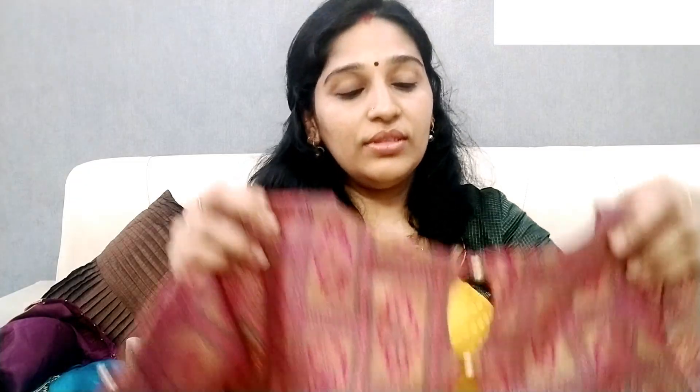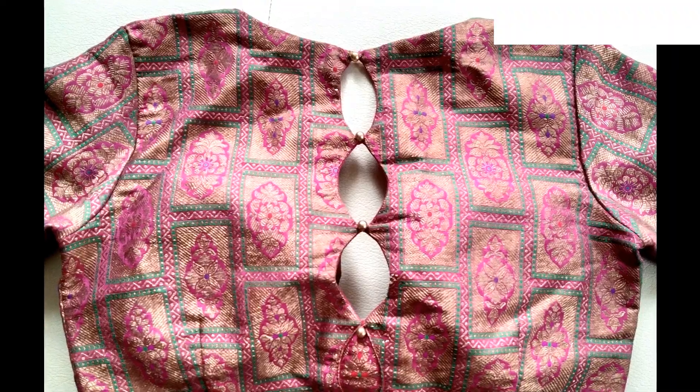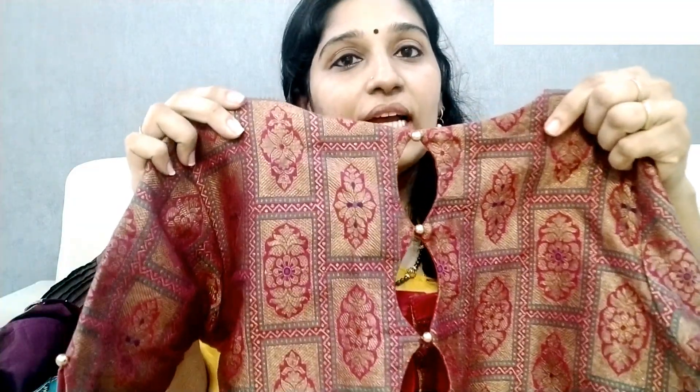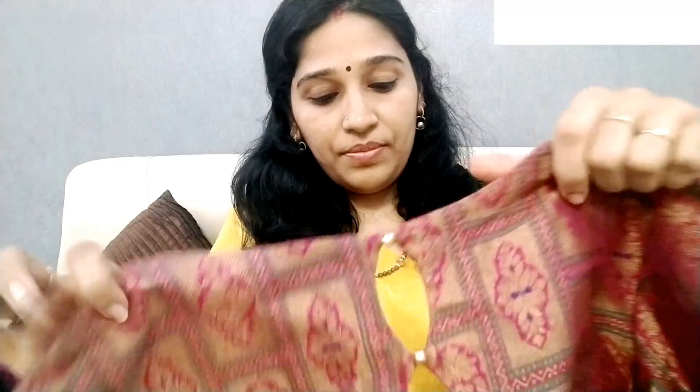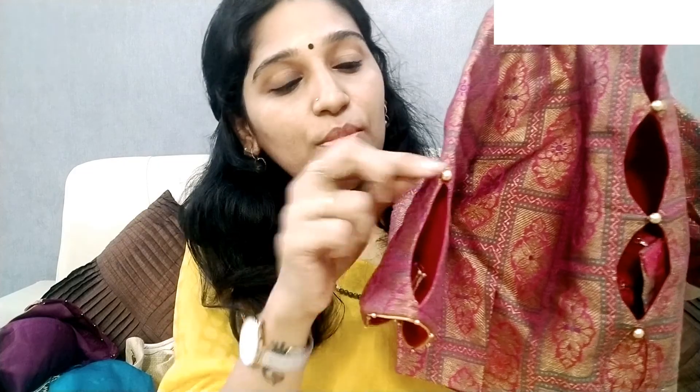It has a multicolor blouse with cut work in place. The sides and the front of the collar have cut work. The sleeves also have cut work. It is very simple. If you have multiple blouses and don't have a matching blouse, you can use this to mix and match.